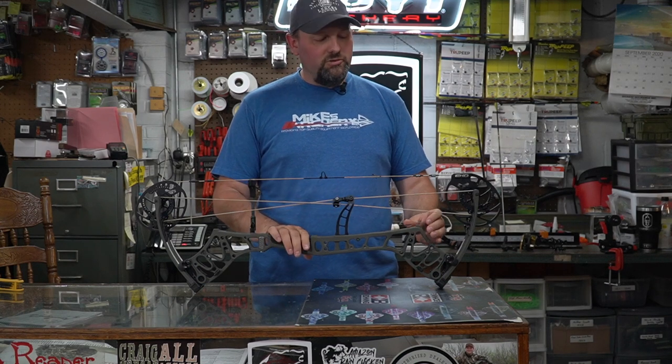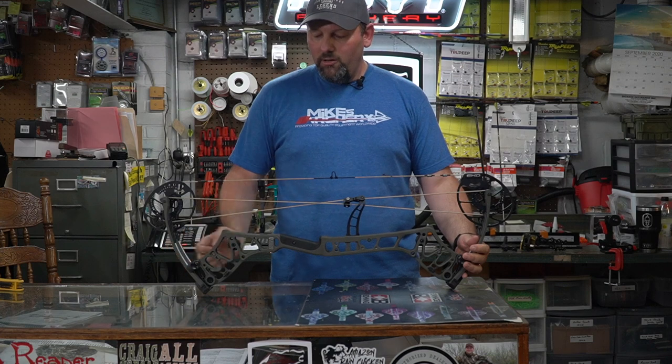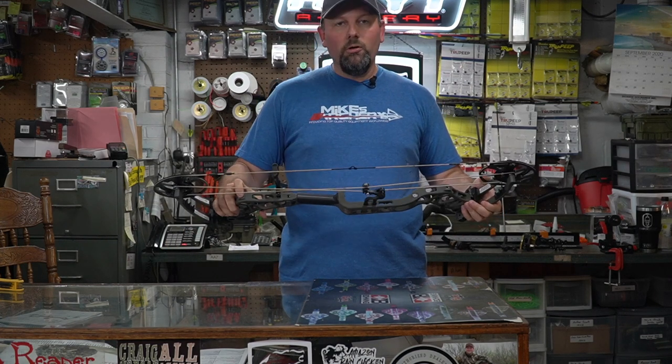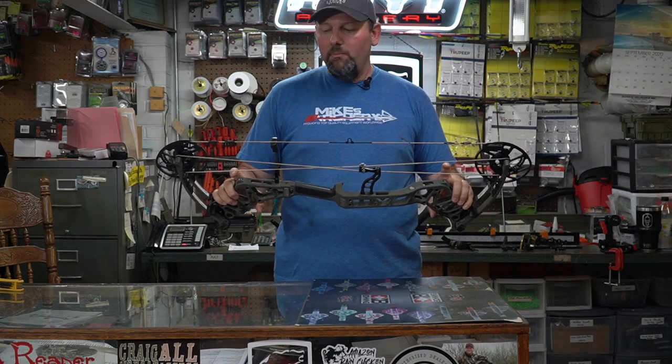They've also got several stabilizer holes mounted onto the new bow. You're threaded here for front and back stabilizer as normal, but you can also have a lower back stabilizer hole as well as a top one. So if you want to add weights top and bottom to wherever this bow sits best for you, you've got those options with the extra threaded holes to give it balance and better feel.